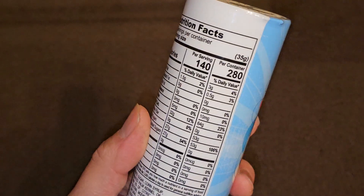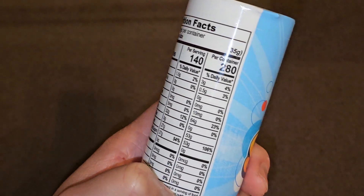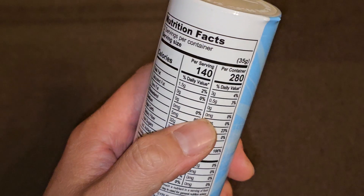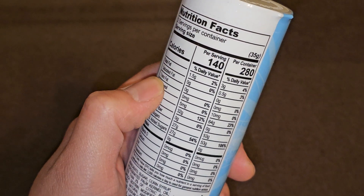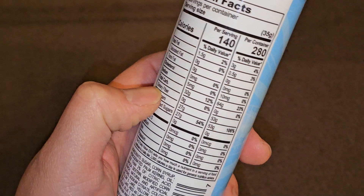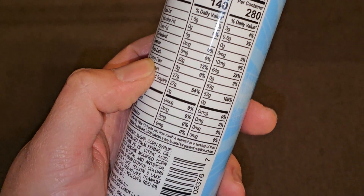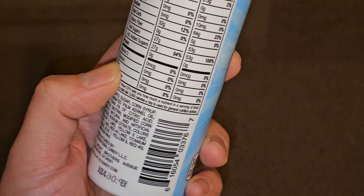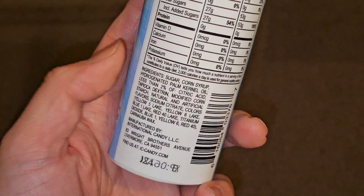Here are the nutrition facts. I'm going to read the whole per container. Two servings per container, serving size 35 grams. Per container: 280 calories, 3 grams of fat at 4%, 0.5 grams saturated fat at 3%, 10 milligrams of sodium at 0%, 64 grams of carbs at 23%, 53 grams of sugar which includes 53 grams of added sugar at 106%. And that's pretty much it.